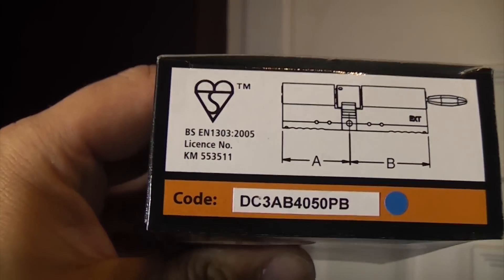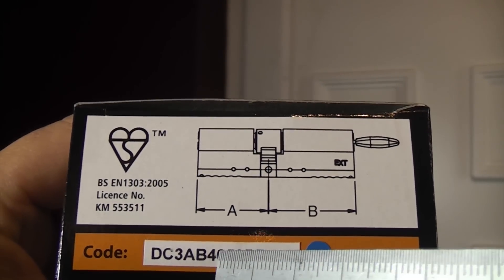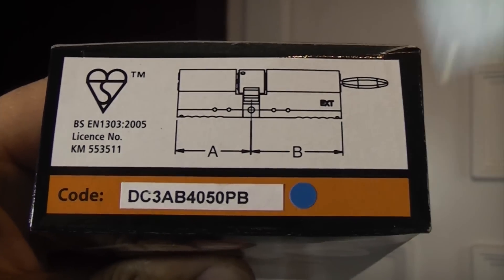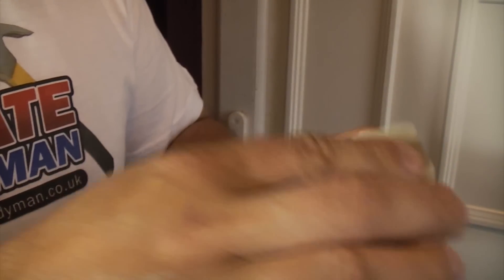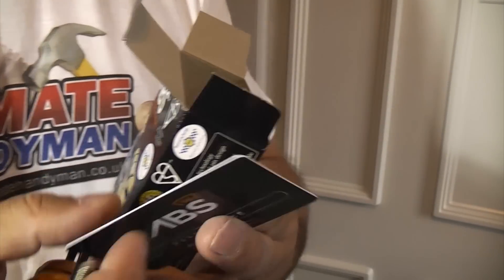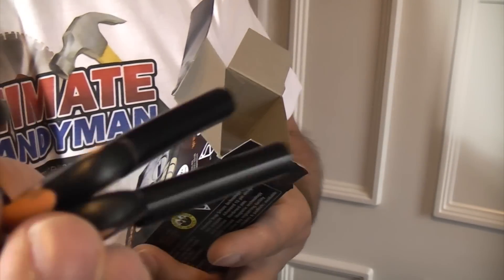If you look at the box you can see it says B40-50. The 40 is the internal measurement and 50 is the external measurement. This will be an exact replacement for the lock that's already in the door, but we won't have the extra 5mm sticking out on the inside. If you take a look inside the box, you'll see that it comes with a spur retaining screw, a key card, and 3 security keys.